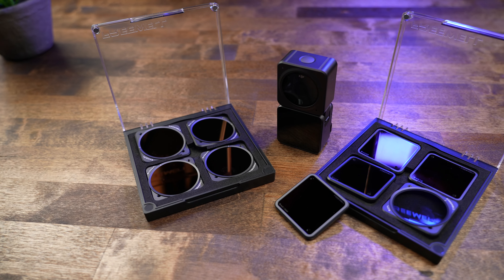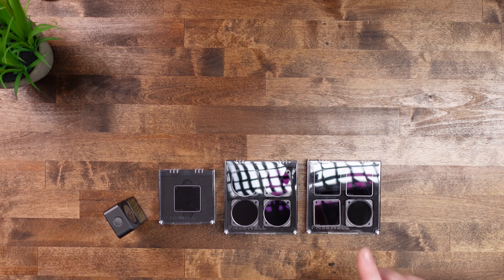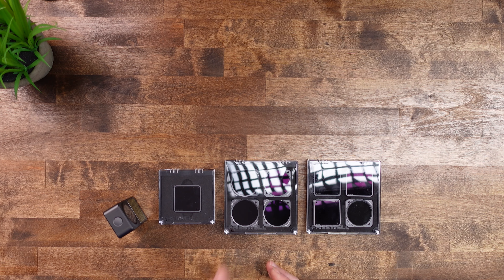Freewell released a couple of different packs, and you can also buy the filters individually. You have the Standard Day Pack, which comes with an ND8, ND16, ND32, and a circular polarized filter. Then you have the Bright Day Pack, which comes with an ND8, ND16, ND32, and an ND64 combination circular polarized and ND filter. This pack is especially useful if you shoot around water, on snow, or on light sandy beaches in full sun.